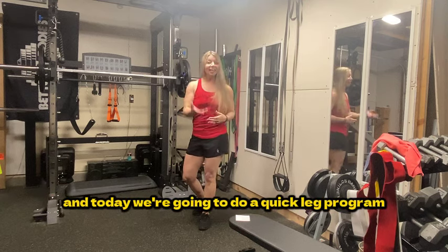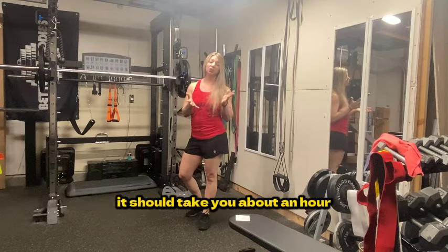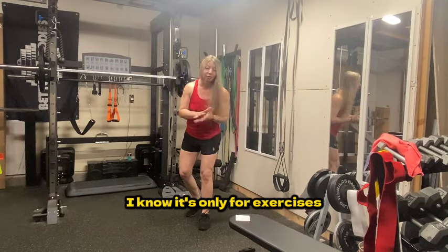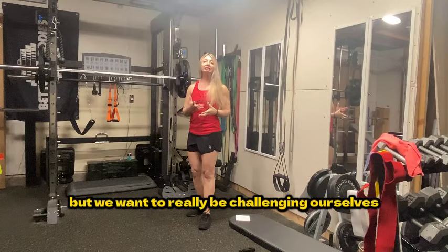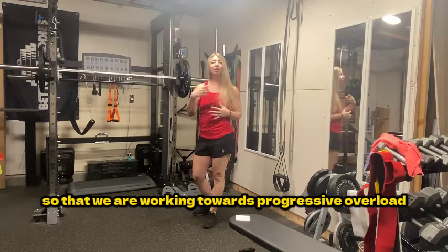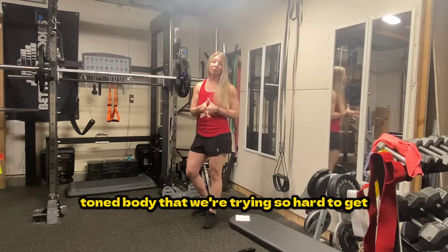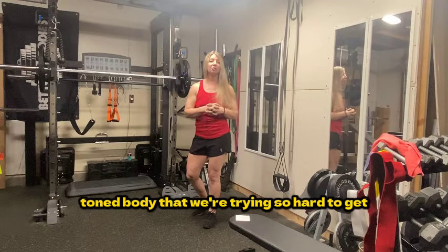Hi, I'm Coach Clarissa and today we're going to do a quick leg program. Actually, it's not quick — it should take you about an hour. I know it's only four exercises, but we want to really be challenging ourselves on each and every lift so that we are working towards progressive overload, which is going to give us that nice toned body that we're trying so hard to get.